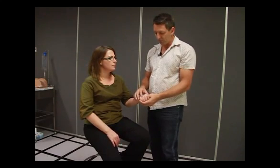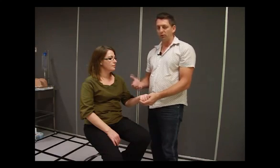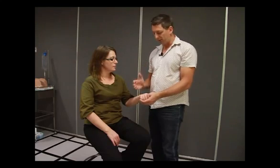Is their hand pink? Is it pale? You're talking to them, which helps relieve their anxiety, because a lot of patients are quite nervous when they come into hospital. They don't want to be there, they're quite sick. So it just helps calm them down and make them comfortable.